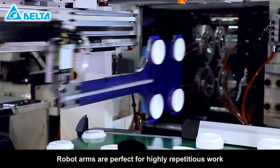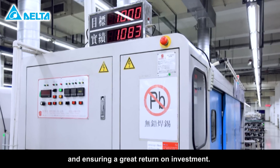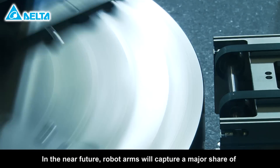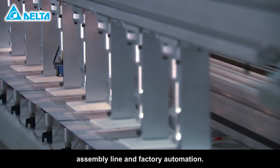Robot arms are perfect for highly repetitious work, expanding capacity with high yield rates and ensuring a great return on investment. In the near future, robot arms will capture a major share of assembly line and factory automation.